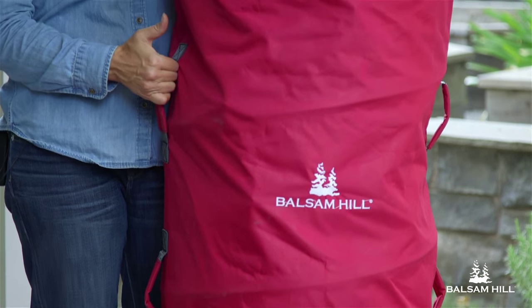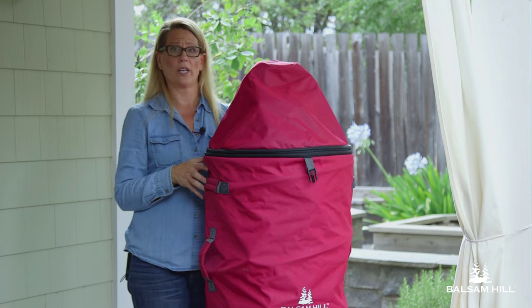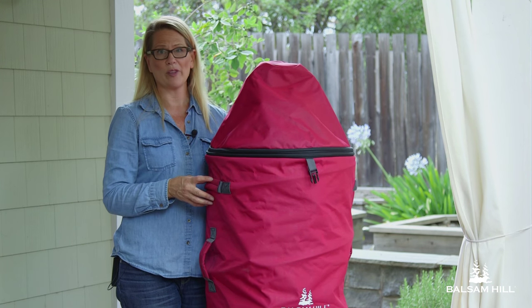If you'd like more information, visit BalsamHill.com. If you'd like to see more instructional videos, you can click the link below.